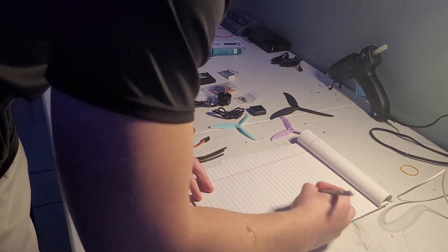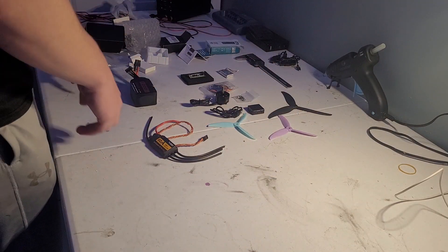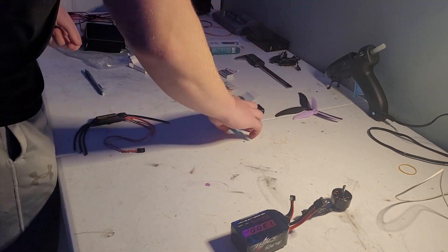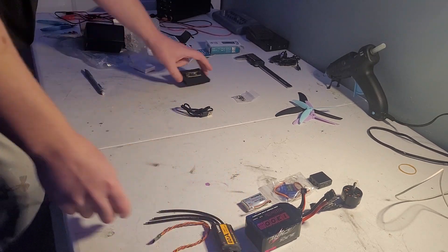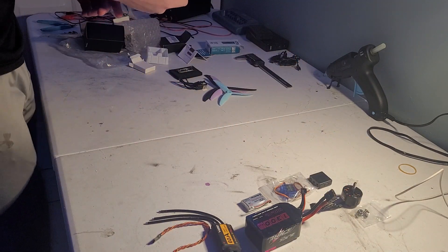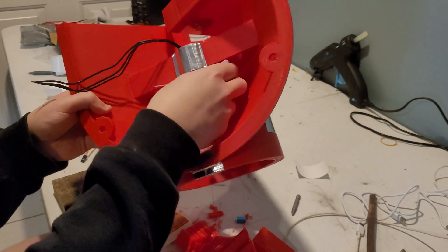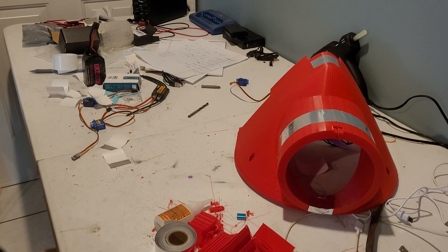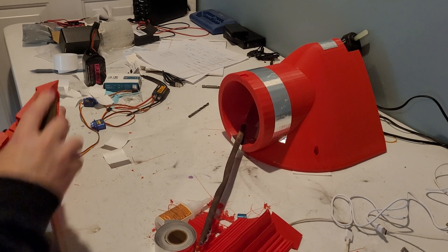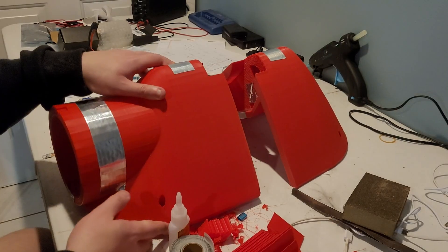After all the parts were accounted for and all the 3D printing was done, it was time for assembly — and this was a lot harder than I thought. Future Jacob was about to realize something; he was going to learn an important life lesson, one he will hold on to for life. Manually sanding down parts sucks.